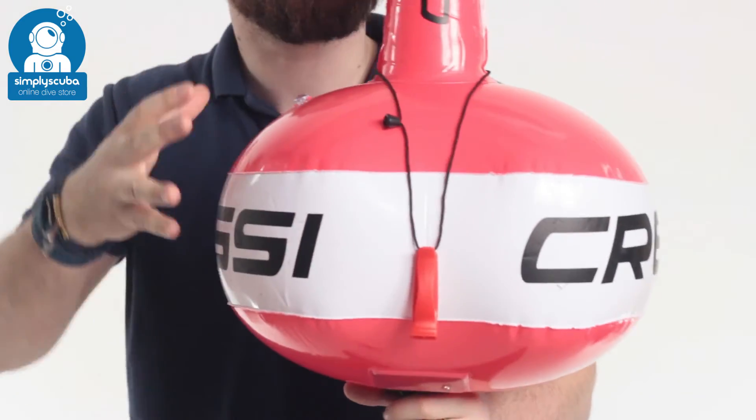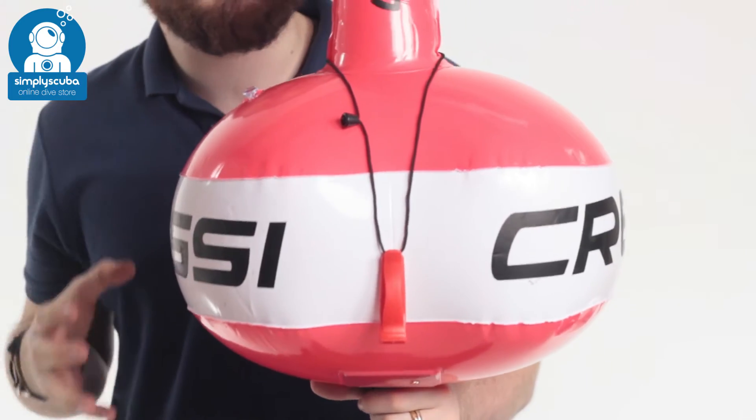Hi, welcome to Simply Scuba. Here we have the Cressi Easy Float Buoy. This is for the free divers or the scuba divers that need a permanent SMB on the surface when they're diving.